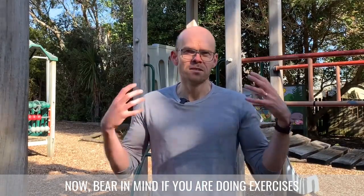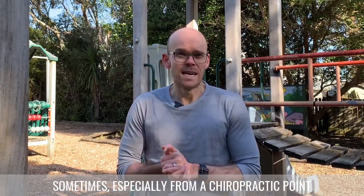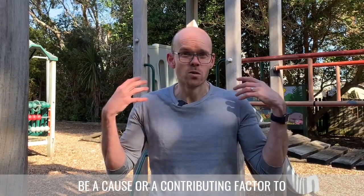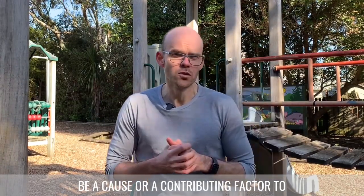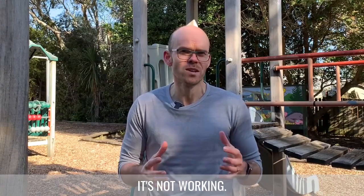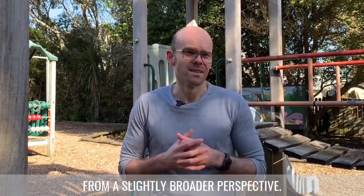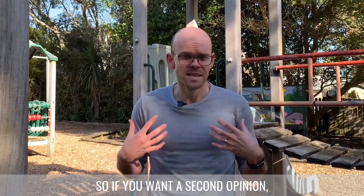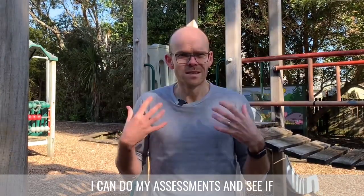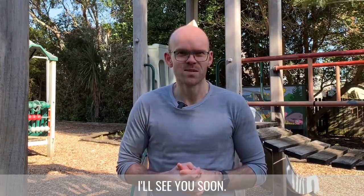Bear in mind that if you're still getting sore shoulders while doing these exercises, it might be worth getting them assessed. From a chiropractic point of view, issues with the neck can be a cause or contributing factor to shoulder pain. If you've tried the protocols and it's not working, maybe it's time to look at things from a broader perspective — that's where chiropractic care could help. Feel free to give me a call on 413-5312 and we can find a time for an assessment. Until next time, take care!